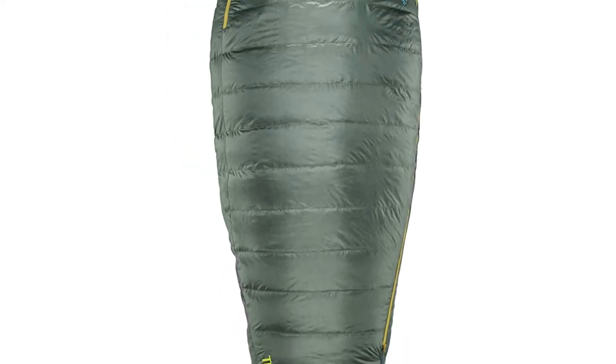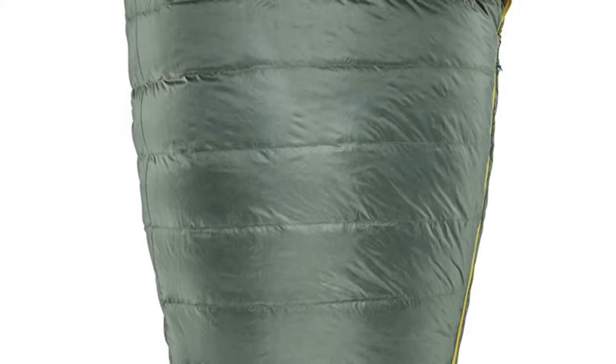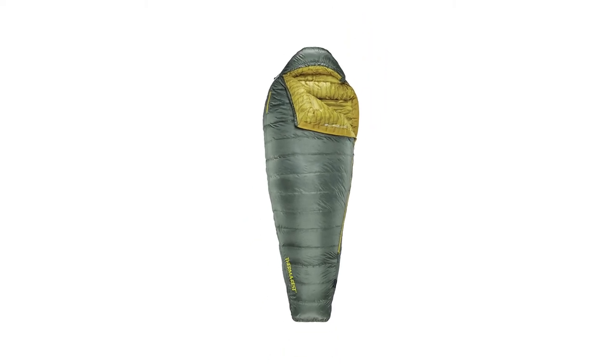This series offers removable connectors that keep these sleeping bags attached to compatible sleeping pads, even if you move around. Cinchable insulated hoods keep your head warm, and there's also extra insulation in the foot box. Get out there and enjoy your next adventure with these warm, lightweight sleeping bags — this is the Questar series from Thermarest.